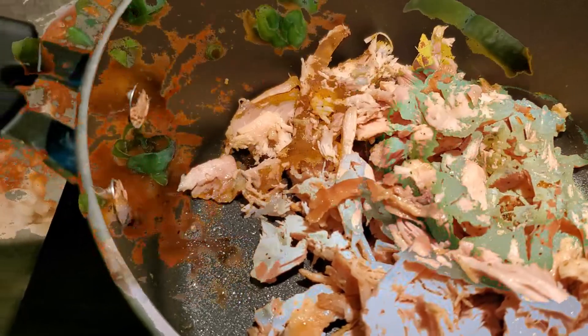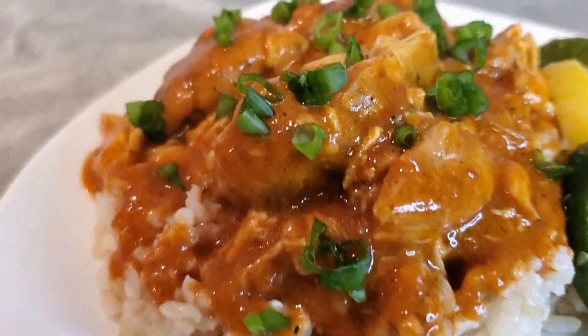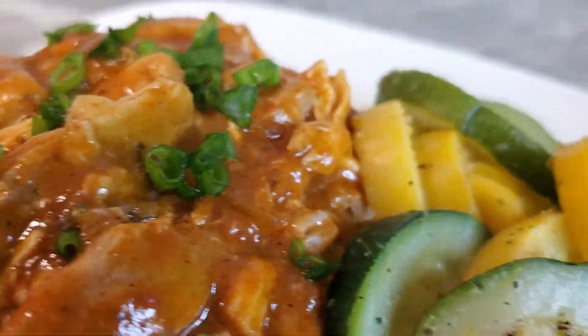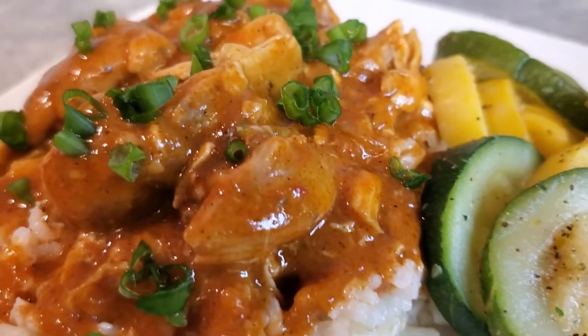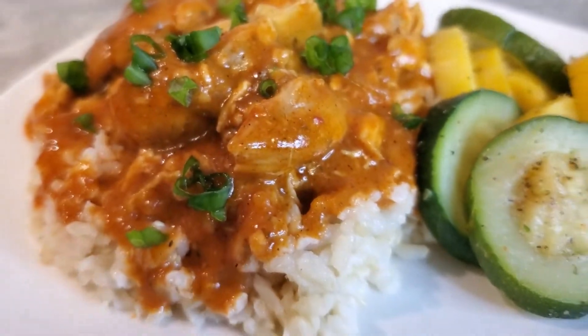I'm gonna show you what it's gonna look like in just a few minutes. There's our quick dinner, everybody. Be blessed and stay safe, Gigi. I'll see you next time. And that's zucchini and squash with a little onion and the brown rice. Alright, bye!